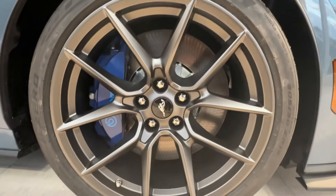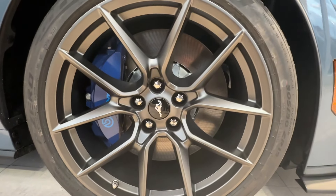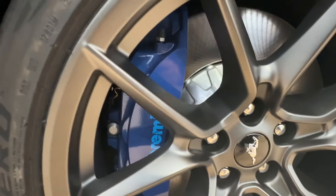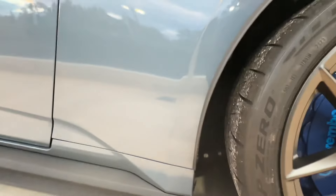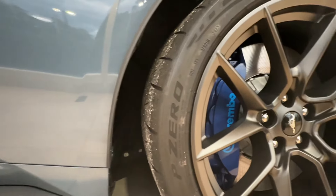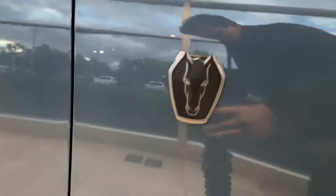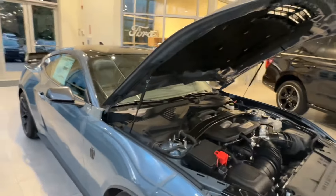Now let's move on to the side of the Mustang. The wheel setup here is 255/40/19 in the front and 275/40/19 in the rear, which presents a slightly staggered configuration. Turning our attention to the wheels themselves, they're outfitted with a captivating stainless finish. I must say I'm quite impressed with the striking blue calipers that provide a nice contrast.